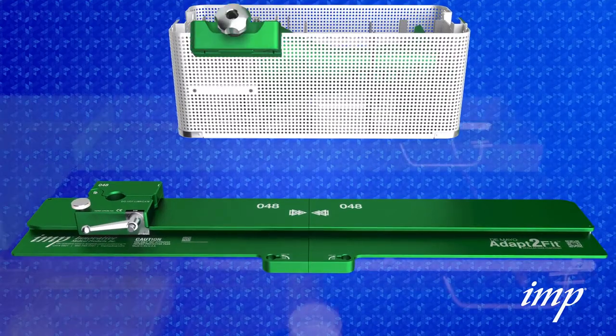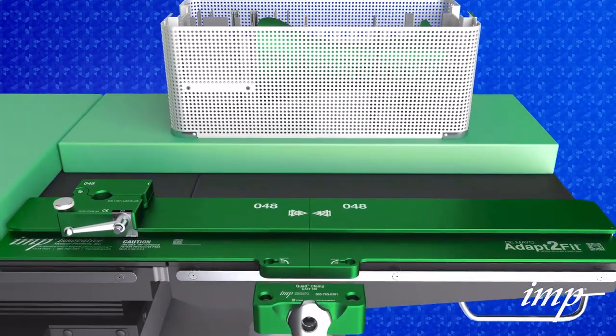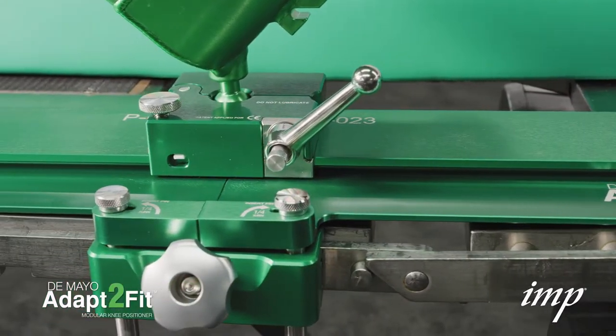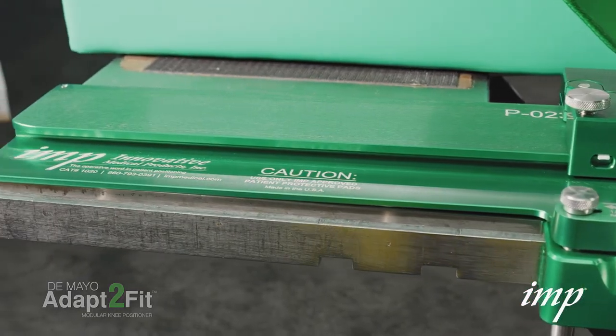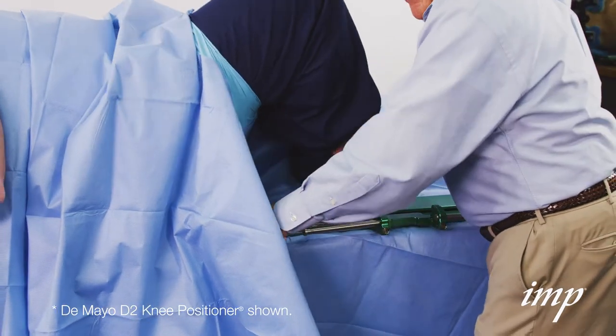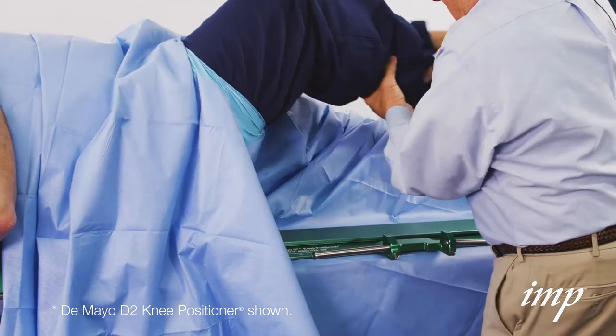Place the DeMaio Adapt-to-Fit Modular Knee Positioner in the well to achieve maximum flexion. The Adapt-to-Fit is designed to fit perfectly into the well created with no overhang. Check flexion for final approval of freedom of the drape to allow full range of motion when the positioner is locked on the drapes.